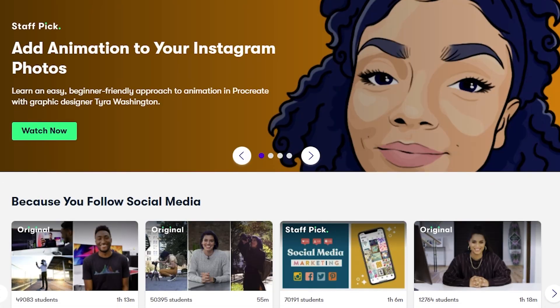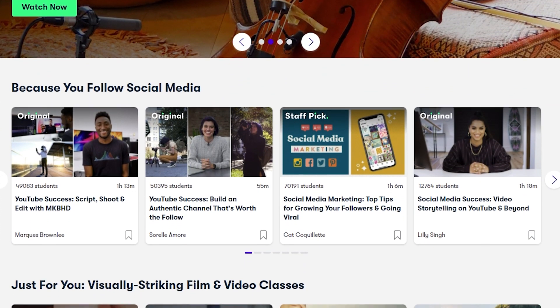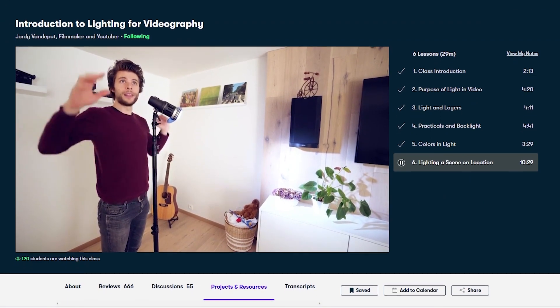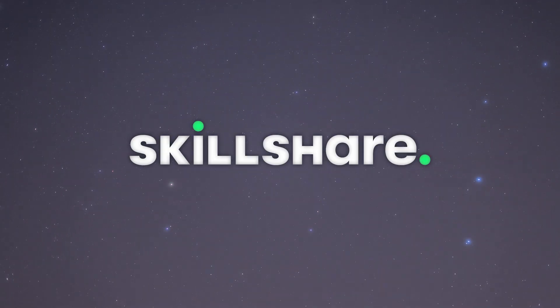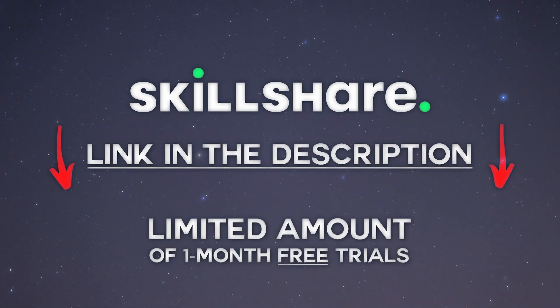But if you came here to learn how to animate awesome characters, get better at online marketing, or create your first musical masterpiece, you are definitely in the wrong place. That's why I'm glad that this video is sponsored by Skillshare. Skillshare is an online learning community containing thousands of classes for anyone who wants to learn new skills and grow with their creativity. Last time I mentioned Jordy's awesome classes on Adobe Premiere Pro, and this time I listened to his introduction to lighting in videography, which is why I took some more time to arrange my lights in the studio. The first 1000 people to use this link will get a one month free trial of Skillshare, so be sure to head over there right now.